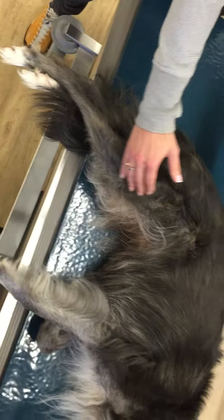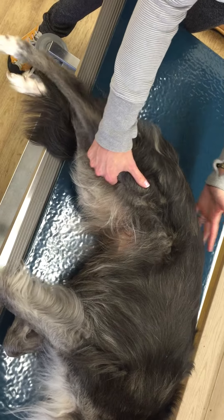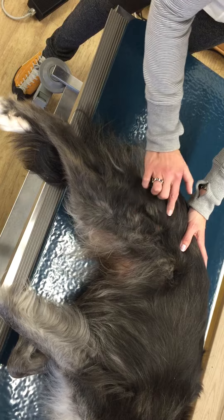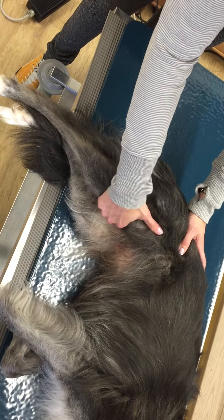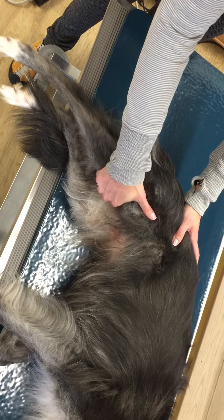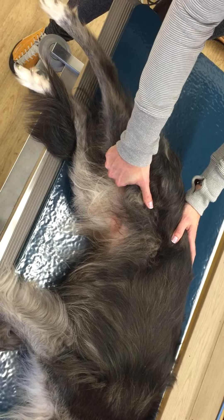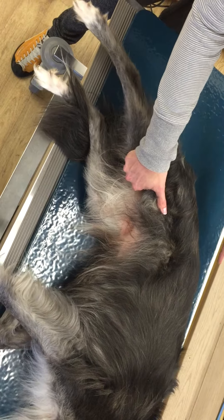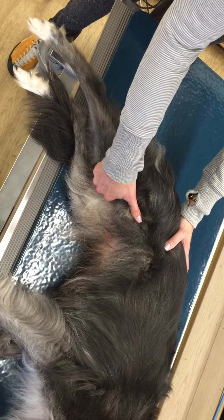When we do hip extension, we want to put one hand on the dog's back to prevent the dog from arching back. We want to come in as close as possible to the hip joint. We'll bring the hand that's going to do the work close in and slowly extend the hip back. This hand is preventing the dog from arching back or moving. We'll keep it straight, and I don't have a lot of pressure here, just enough to block it.